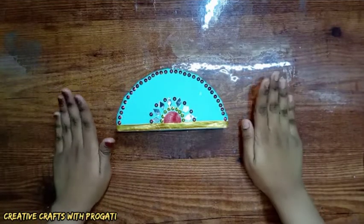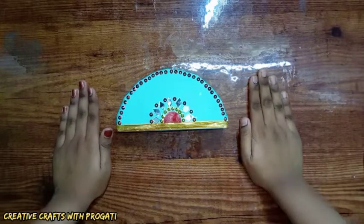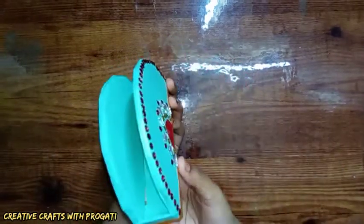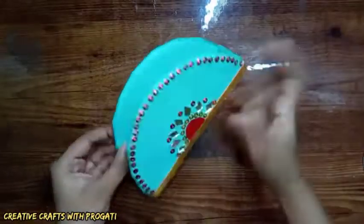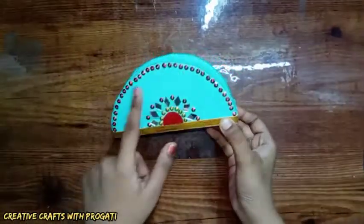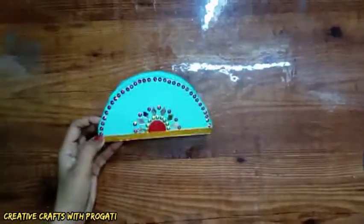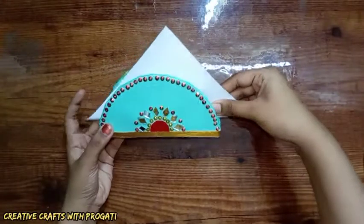Hi everyone, welcome back to my channel Creative Crafts with Pragoti. Today I will create this very easy and beautiful tissue paper holder. I will make this with cardboard, I will show you all the decorations to make it. You can keep tissue paper in it like this.